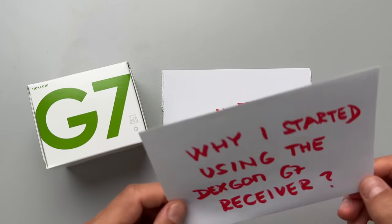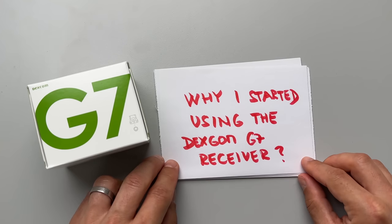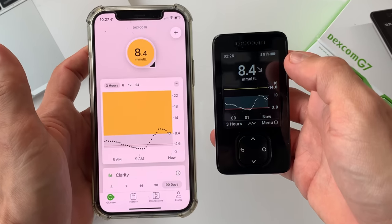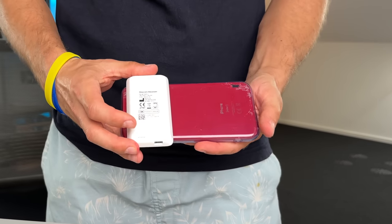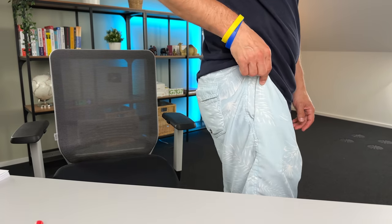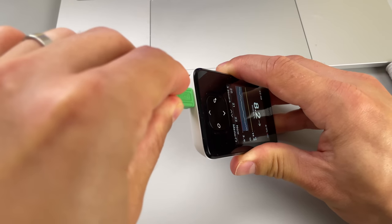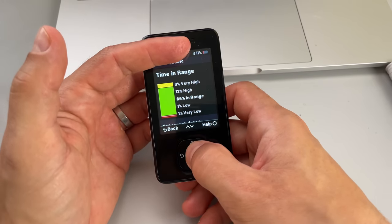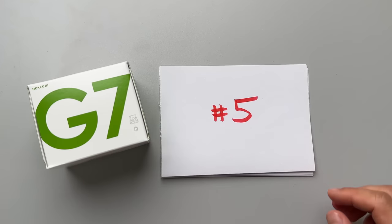Secret number 6: why I started using the G7 receiver. I've always preferred readings on my phone, but the receiver is about half the size and weight, fits easily in my shorts pocket, and the battery lasts five to six days — much longer than my phone. It's user-friendly and includes Clarity data. As I'm getting older I appreciate time without my phone more, so if you feel the same way, give the receiver a shot.